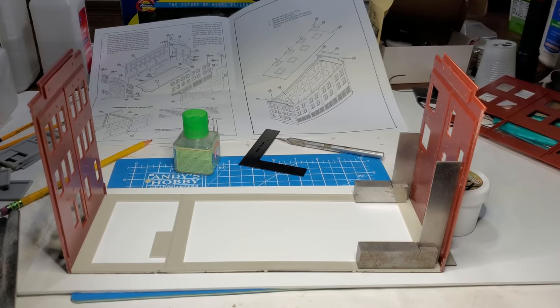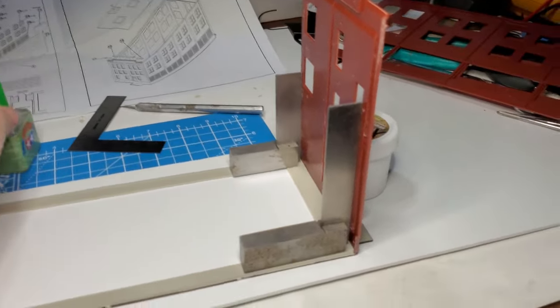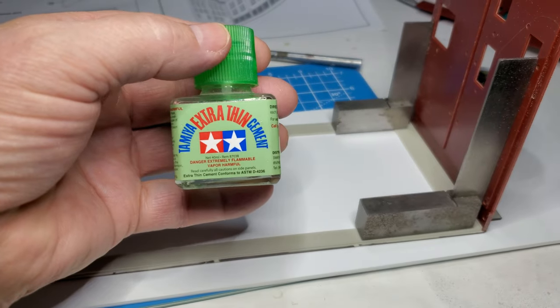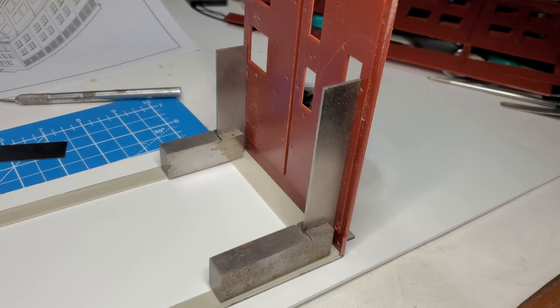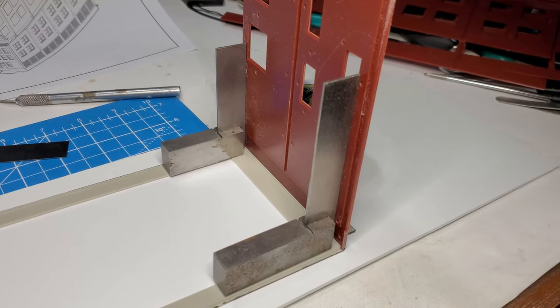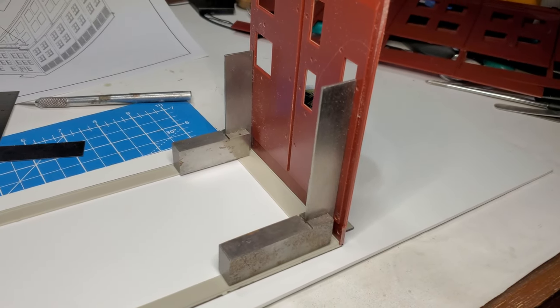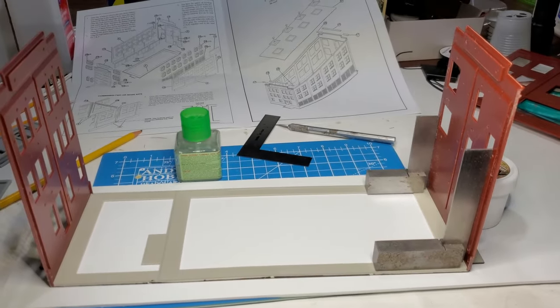I've attached the two ends of the building first. I'm using Tamiya modeling cement, which is really great for styrene. When I attach the ends, I use these squares to make sure I get the pieces attached as straight as possible, and that should be an aid when putting the sides on.